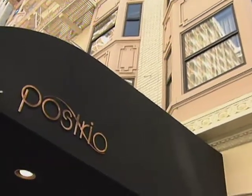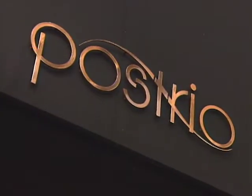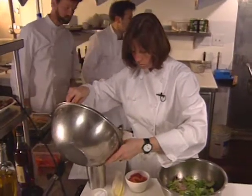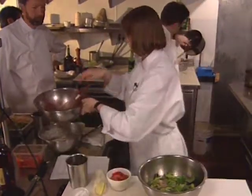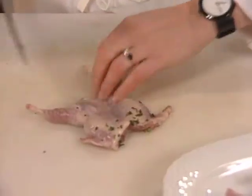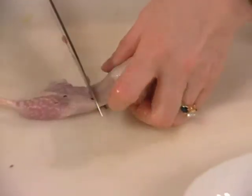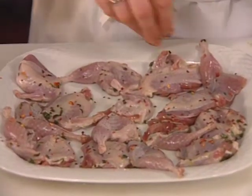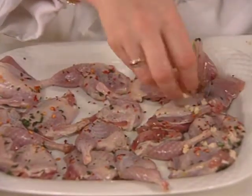When this was taped, Ann Gingrass and her husband David were cooking at Postrio, just off Union Square in San Francisco. Prior to that, she had worked at Wolfgang Puck's Spago in Los Angeles and Jeremiah Tower's Stars in San Francisco. Her entrée is mandarin quail with blood oranges and greens. Semi-boneless quail are cut into quarters, then marinated in red pepper flakes, garlic, and a little olive oil — this can be done a day ahead and held covered in the refrigerator.